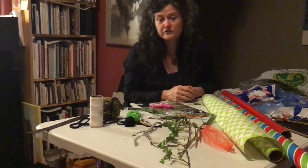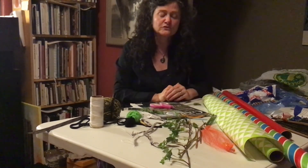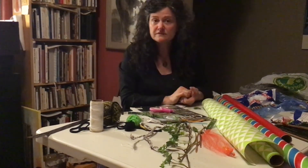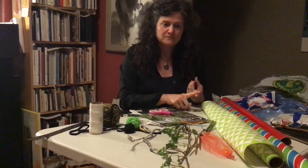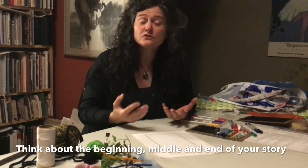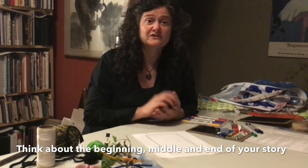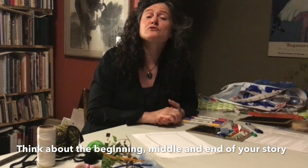The next thing you're going to do is go around the house and collect all these materials and have them ready. When we meet next time, we're actually going to be weaving our stories together — that'll be your next job. The last step you need to do to prepare for our class is to prepare your story key.